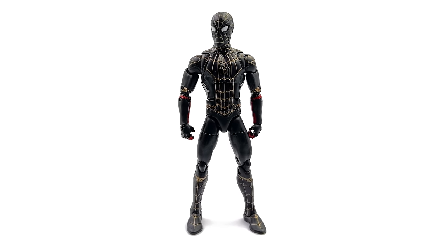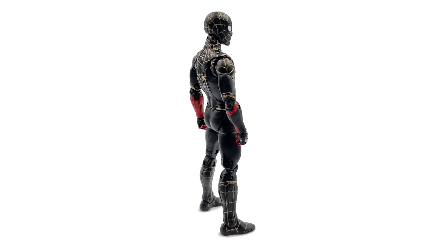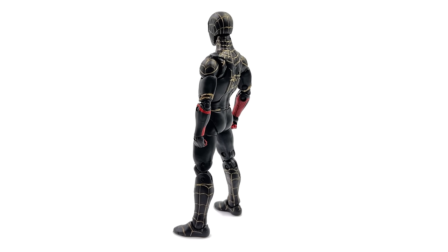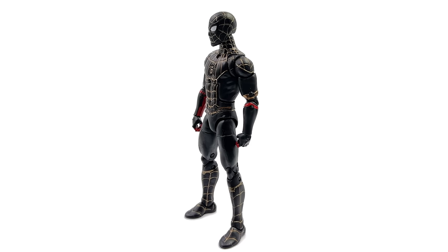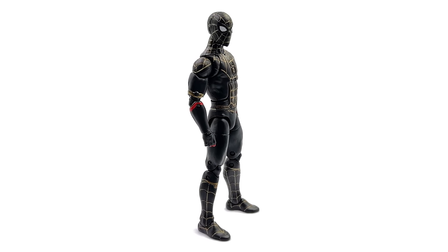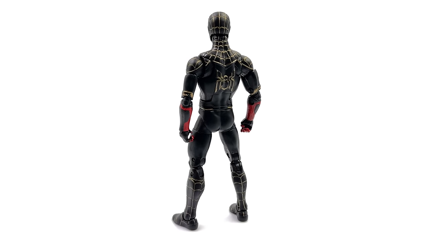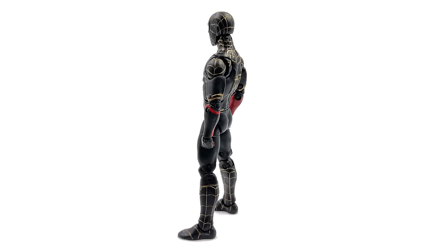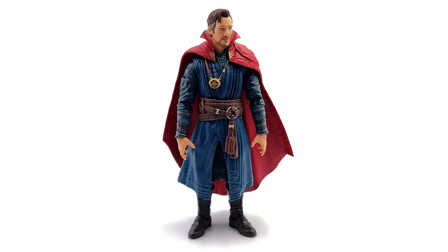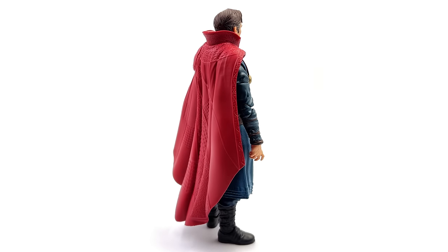Moving on to the black and gold suit — the same can be said for him. The sculpt is very impressive. While there are some inaccuracies on both Spideys, this guy is slightly more inaccurate than integrated suit. He still looks great though — I love the color scheme. Black suit Spidey is my jam, so this is right in my wheelhouse, plus the gold is a very nice accent. Moving on to Doctor Strange — I love the way this guy looks as well.